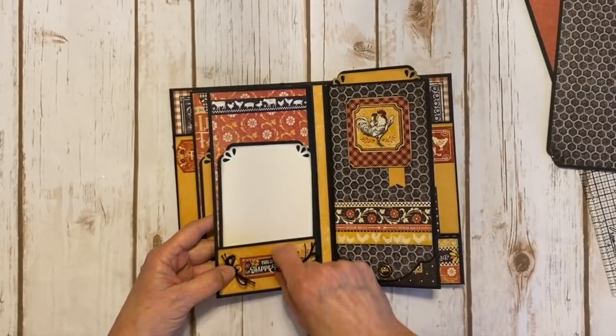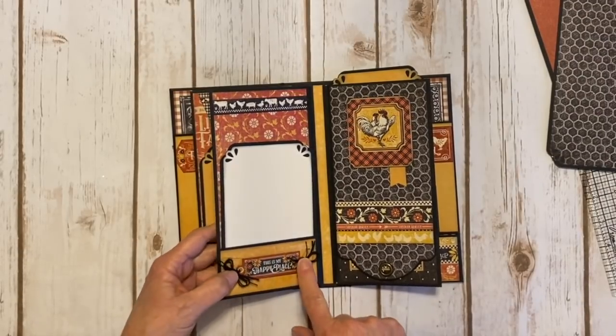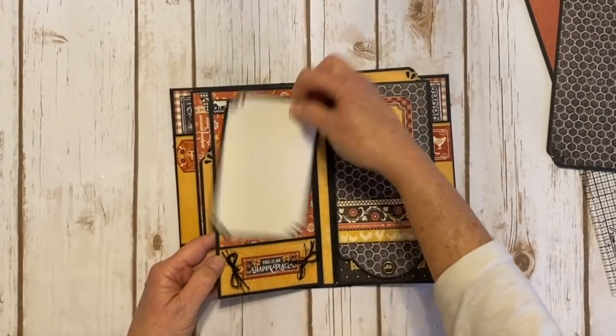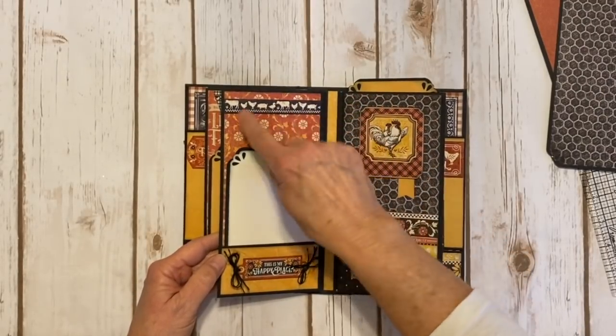I took one of the die cuts and just took some twine and tied it in there and put it on some foam tape. Then here's another little photo mat and a little border strip right here, with the cute little farm animals at the top.